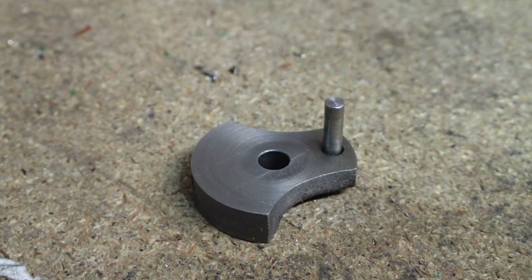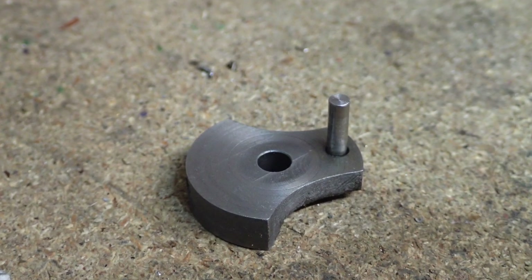And here's the completed crank web complete with the crank pin. Thanks for watching folks - next time I'll be tackling the cylinder. If you enjoyed the video please click like and subscribe, I really appreciate it. Thanks again, see you next time.